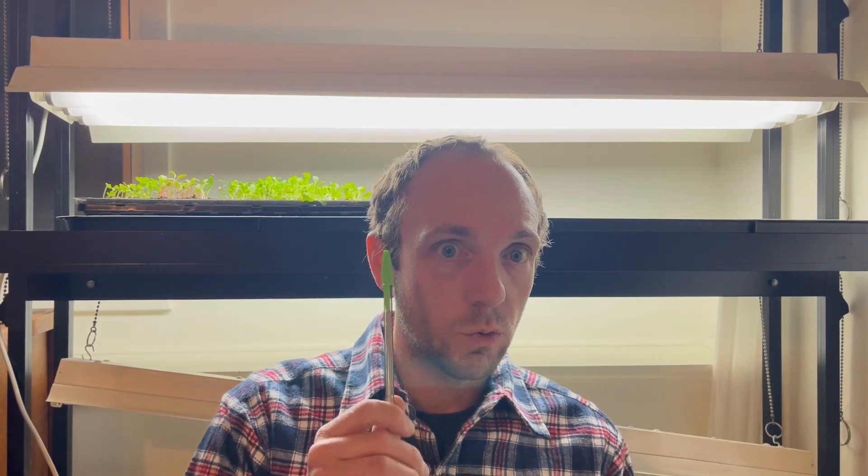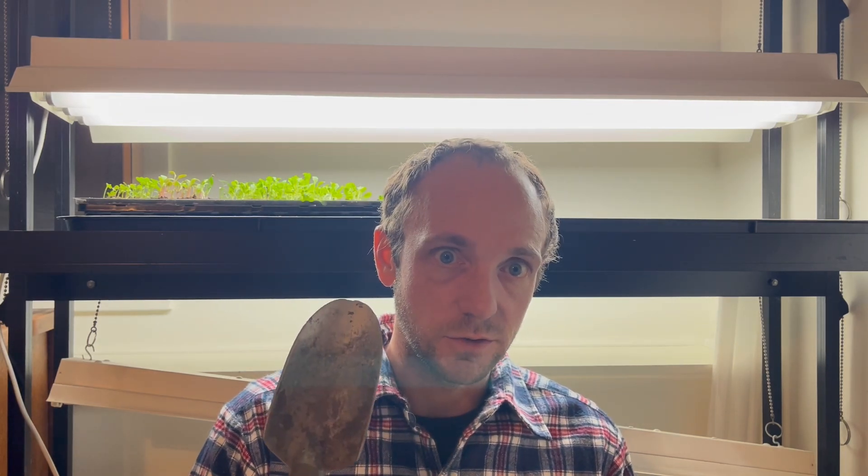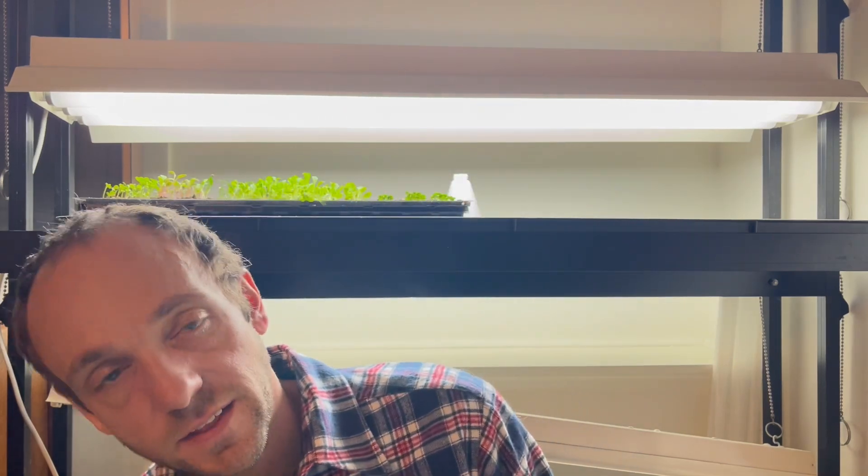Next, a pen or a pencil — this is going to help us dig a very small hole for those seeds to be planted in. You're also going to need your trusty hand shovel. This is going to be great for scooping out dirt and putting it into those peat pots to get those seeds started.